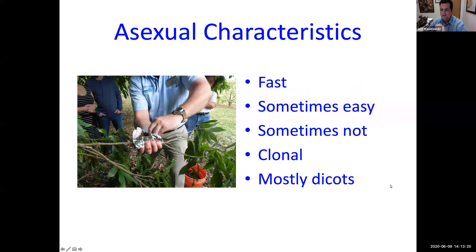Here are the answers — asexual characteristics. It's fast. Today you're going to see how quickly we can create an entire plant using air layering. If you grow something from seed — say you plant that Cary mango seed — it could take 10 to 15 years before that tree is ready to produce flowers and fruit, because it has to go through all the stages of sexual maturity. When you do something asexually, that piece of the plant you're propagating is already sexually mature, so it can produce fruit almost immediately as soon as it's big enough.